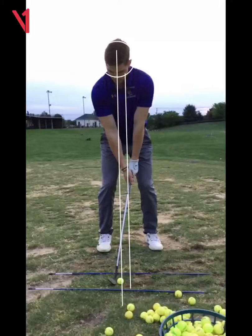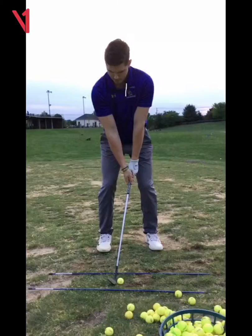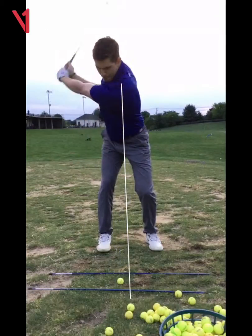The ball should never be behind center and your weight should always be over your front foot. You should translate your upper body over your front leg — your head should be in front of the ball, your sternum should be in front of the ball. When you swing, there is no back weight shift.